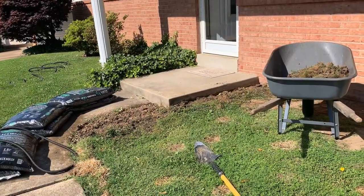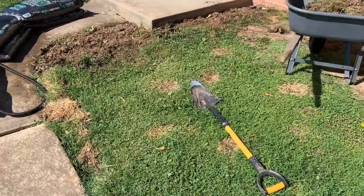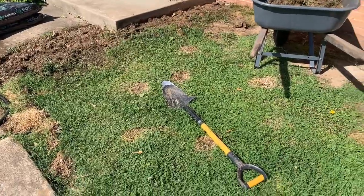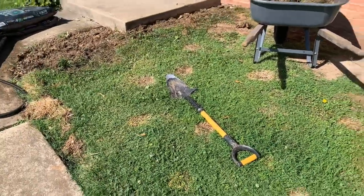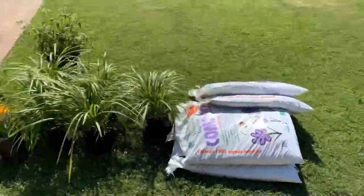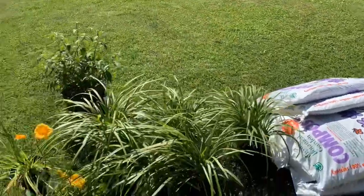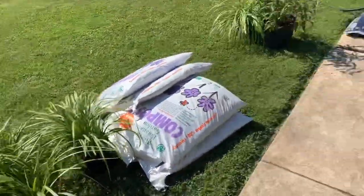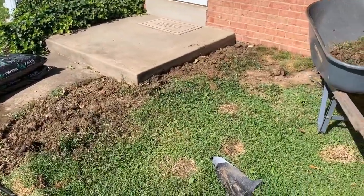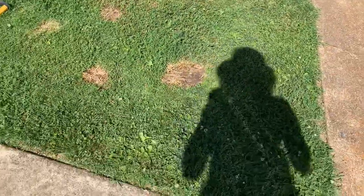Today is June 16th and I am working on a client's front yard to remove the sod. I usually like to remove the sod with only a shovel, so that is what I'm doing. I'm putting it in this wheelbarrow and transporting it to my trailer. I'm going to also be planting these plants here. I've already started and I will remove all the sod and I will get back.